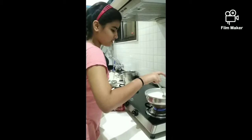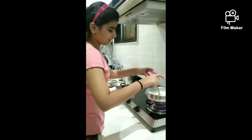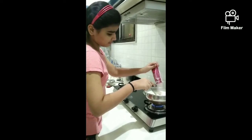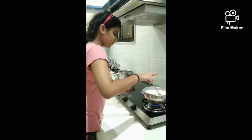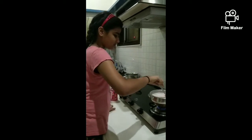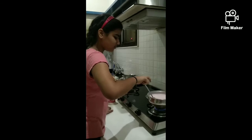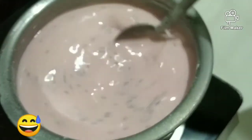The mixture you will get in this packet is like this. Now we will add this faluda mix — we will empty it. So girlish color! It looks so yummy.